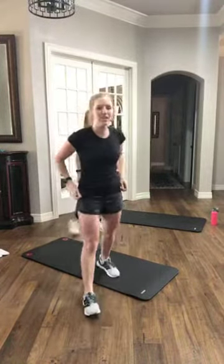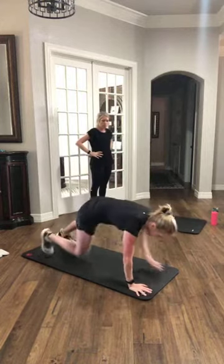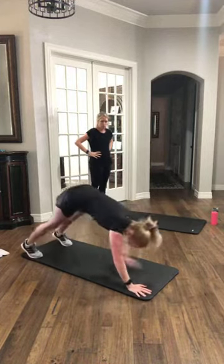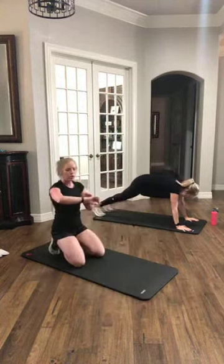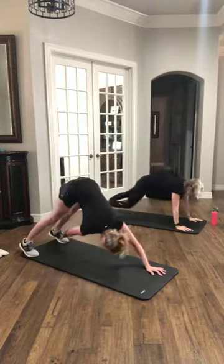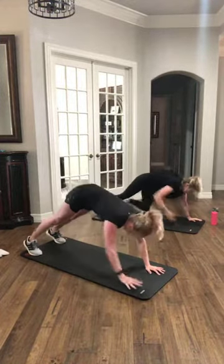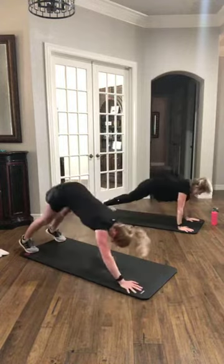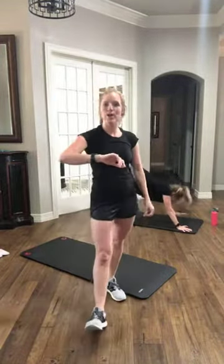Catch your breath. Next one, we are taking it down to your mat. We are in a high plank — we're doing two knee taps, two toe touches. Touch that knee, touch the opposite. Hips go high, reach for that toe. Let's get ready — going in three, two, and let's go. 30 seconds here. Knee tap, knee tap, toe touch, toe touch. Core stays tight the whole time, go nice and slow. That low back never sinks in. Three, two, and rest.